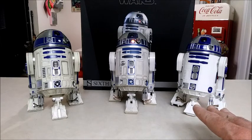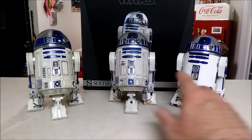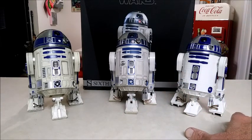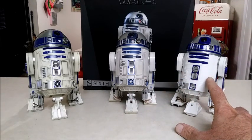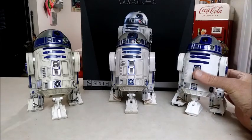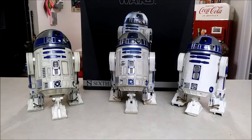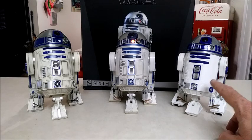Now as far as size goes, these two right here are pretty similar in size, and this one here is about a centimeter or two, a little bit smaller. It's also not very detailed, and I think that's mostly because it's not weathered or anything. So the first thing we're going to do so we can do a full comparison is to go ahead and get this one weathered up.